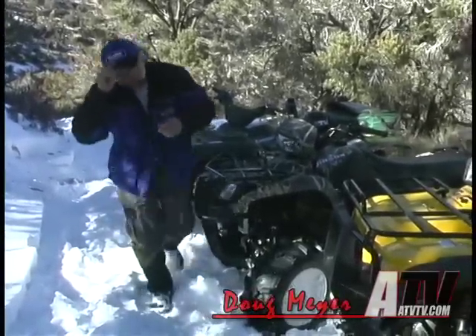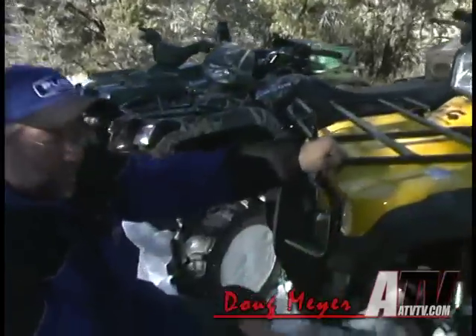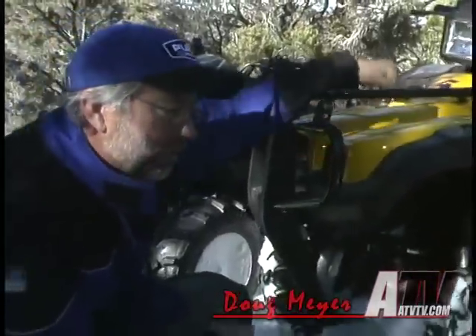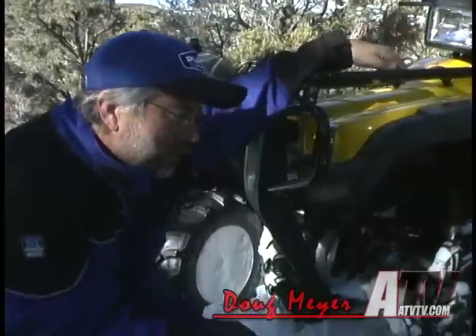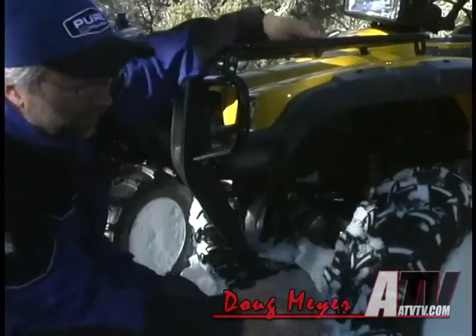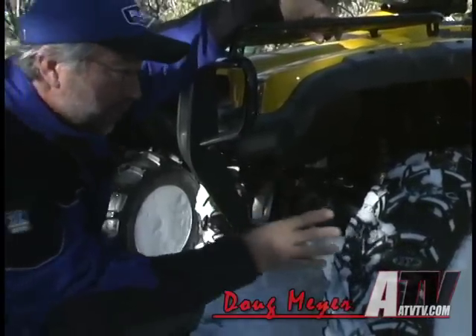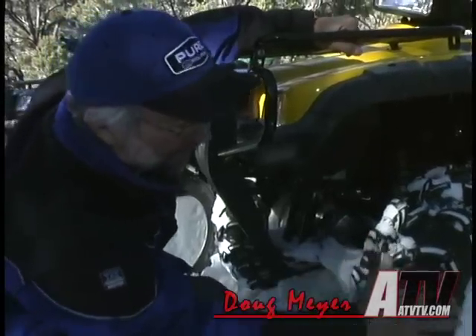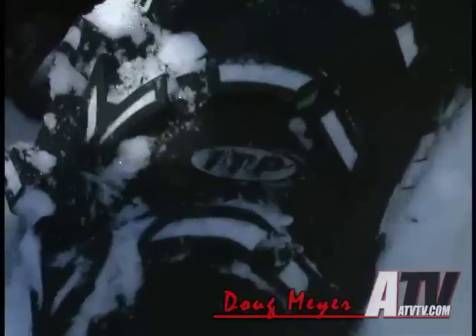Some of the things that we talk about at breaks — stopping between tackling hills or just riding on different trails — are just kind of summing up. What do you think about this tire? How does this work? What do you think it's doing on this bike? Like in this case here with our Rubicon, with the mud lights on it, first thing I can say is, isn't that cool looking? It's like they had that planned, how that packs in there and looks good.